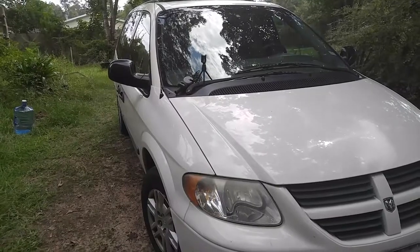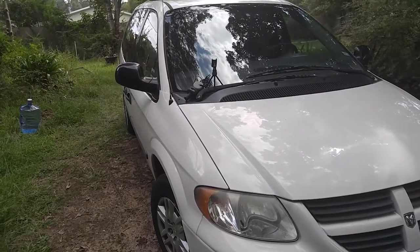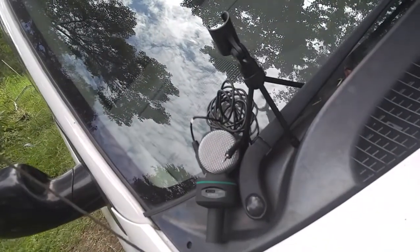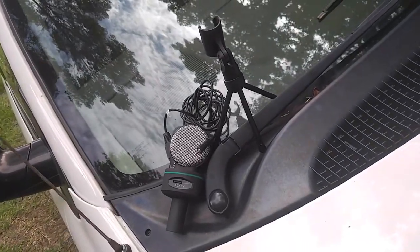Hello everyone, welcome back to Techie Pocket. I bought this Alki mic from Amazon for $11. Actually, I bought it on sale for $4, but the question is, is it any good?